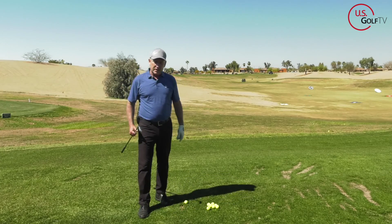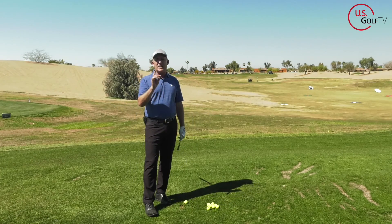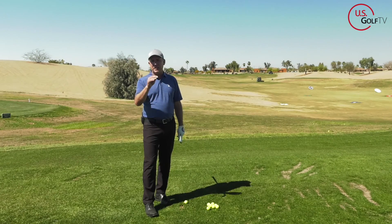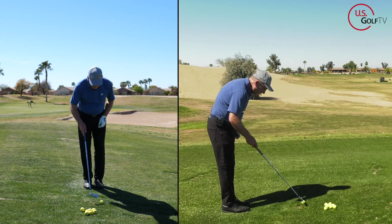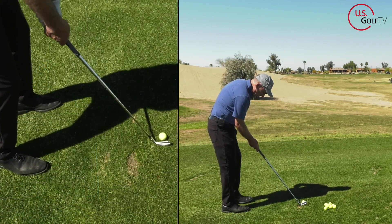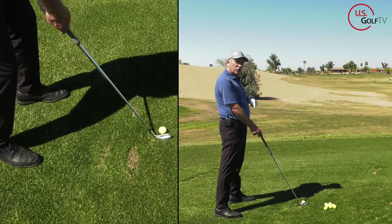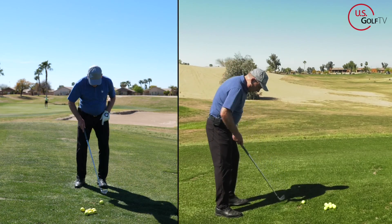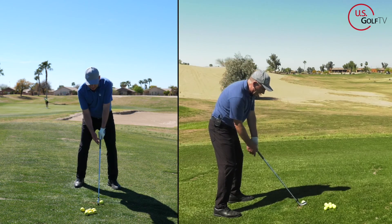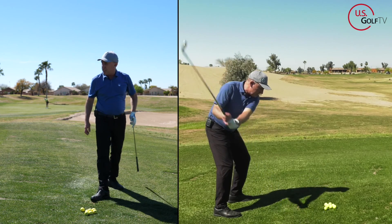Good question — we get this a lot. You aim your feet a little bit to the right, but what about the clubface? The clubface has to be square to the target line. The clubface is square to the target line, but the feet are slightly closed. So the clubface is a little closed relative to my feet. Slight aim to the right with the feet, clubface square to the target line, lead arm high.